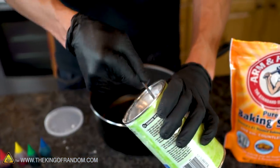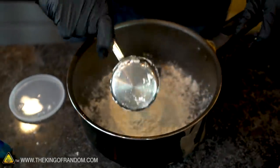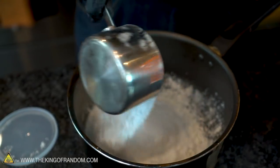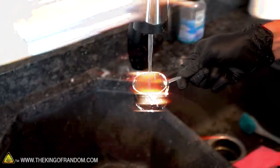Let's start out with one half of a cup of cornstarch. After half a cup of cornstarch, we need one full cup of baking soda. Now to finish this off, we need three quarters cups of cold water.